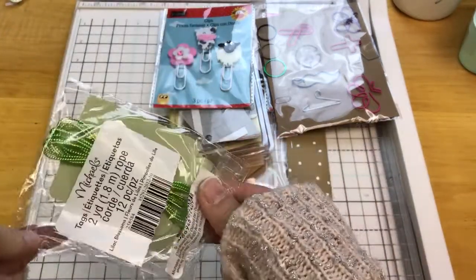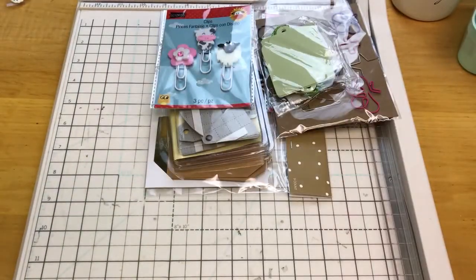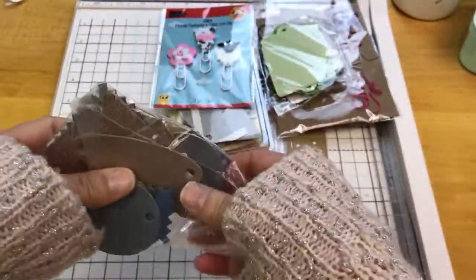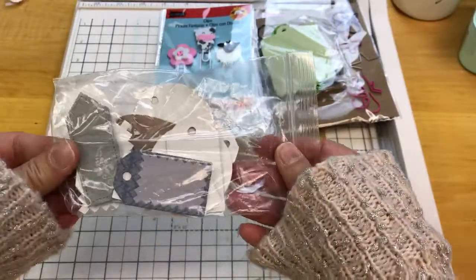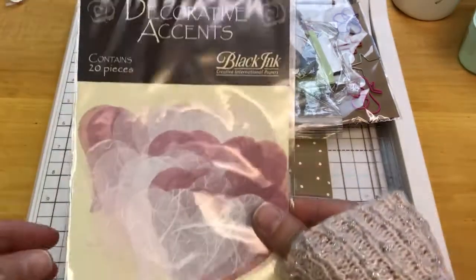I have a little bag here of light green tags. I think I used a couple out of that. Here's a bag of chipboard tags — I'm not sure how many is in here, but you will get a bag of those. I'm trying to go through this pretty quickly; hopefully there's a lot to go through, so I don't want to make this video too awfully long.